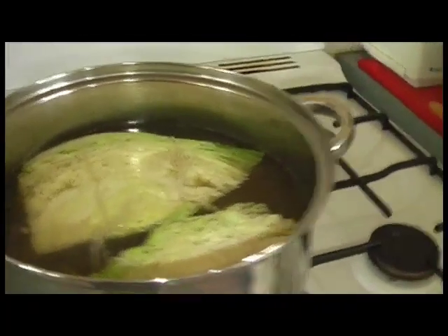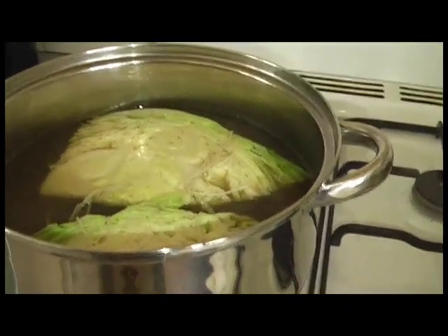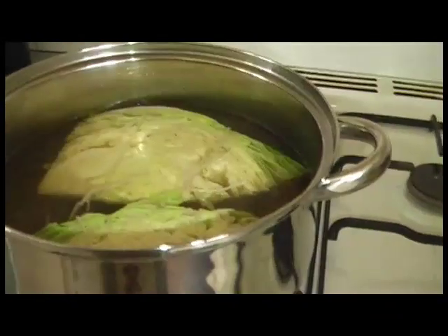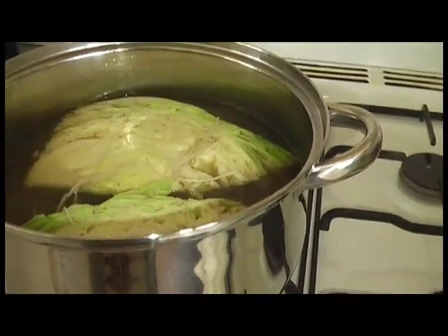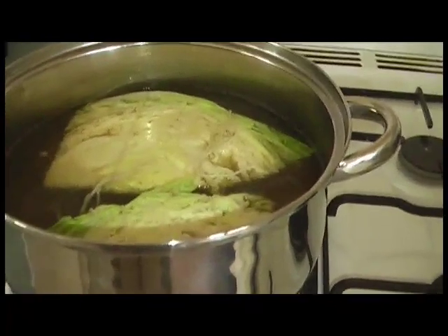Here's our cabbage stewing in the pot. I'll let it sit there for probably 15 minutes or so until it's tender, and I might even just leave it there until it's time to serve, because then it would absorb more of the flavor from the stock.